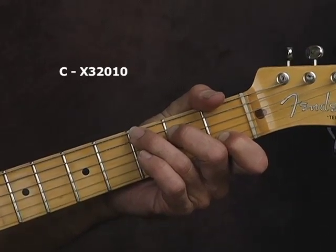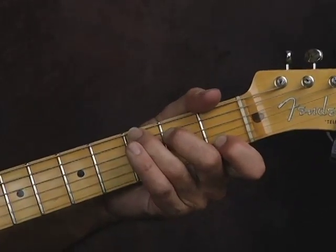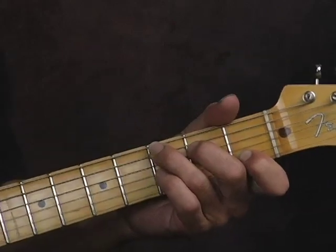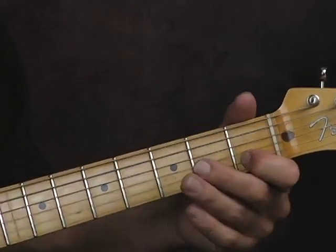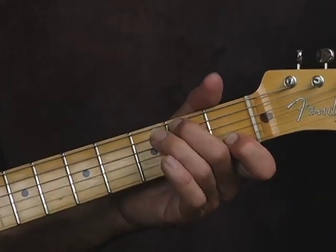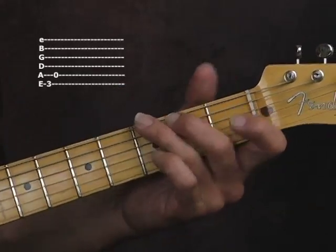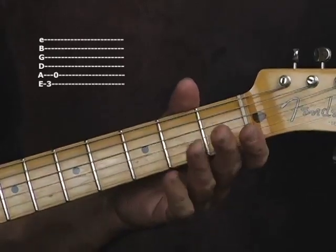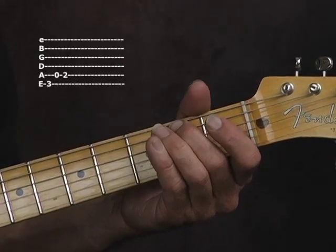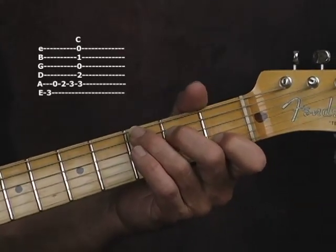We're going to start with a little bass walk-up lead-in. You want to hold that chord, or at least hold your first finger on the C note on the B string on the first fret. Come down with your third finger on the third fret on the low E string, which is a G note, then open A, then a B note on the A string on the second fret with your second finger.